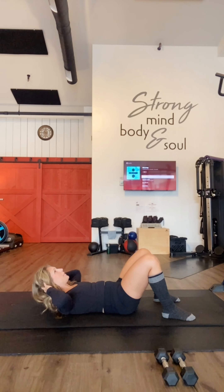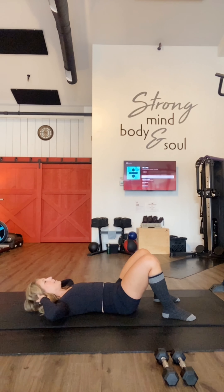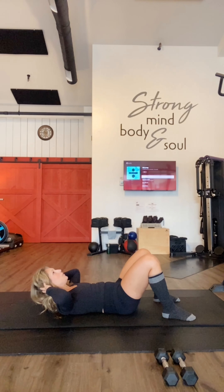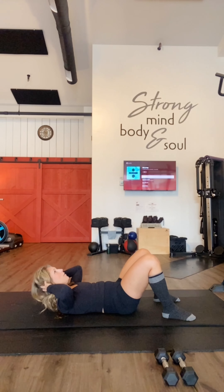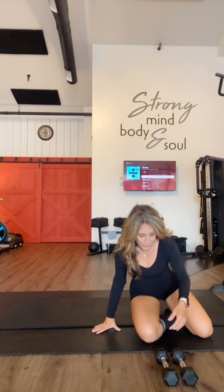Nine, eight — good. Seven more, nice and focused. Six more. Five — exhale as you're up. Four — we're going up for our narrow shoulder press next. Two, one more, hold and down. Wonderful — going ahead and coming back up on your feet, grabbing your dumbbells.